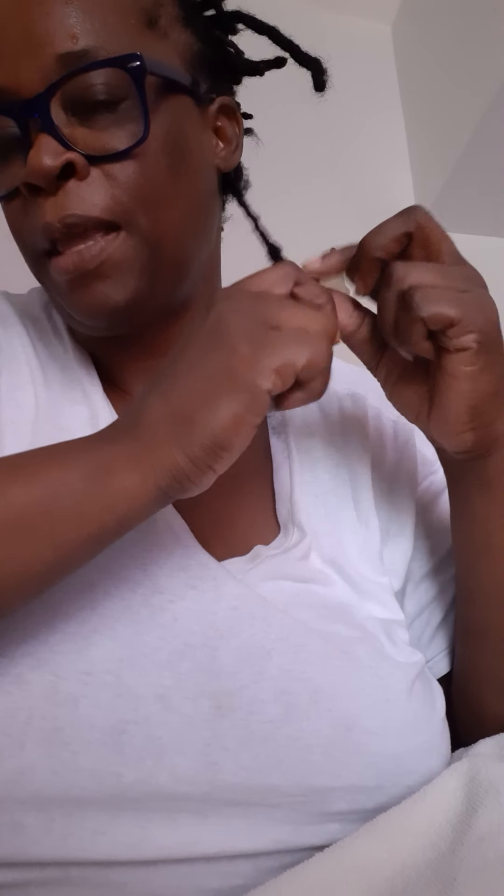I'm still going down a little bit more — if you notice, I'm adding more hair and doing it. It is pretty much as easy and simple as that. You could do it yourself, and just to let you know about this type of hair, it can be bleached, colored, and curled.